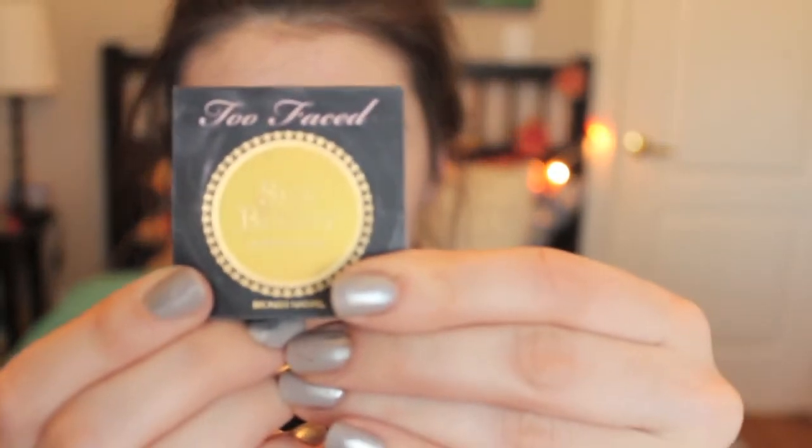Once that is done, I'm going to take my Too Faced Sun Bunny bronzer and put that in the hollows of my cheeks, up towards my forehead, and down to my jawline as well. You want to make sure you blend that in nicely so you don't have any straight streaks along your face.